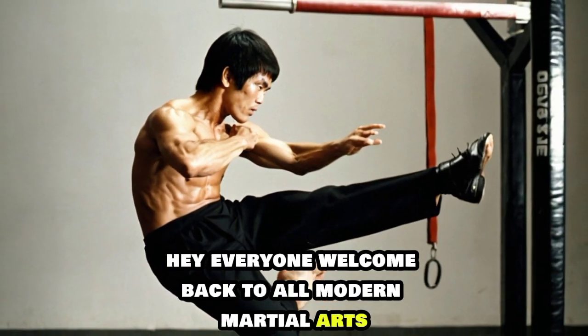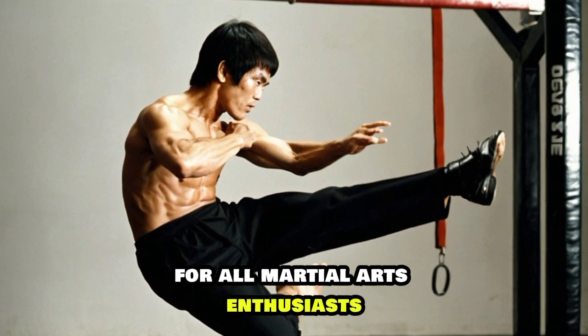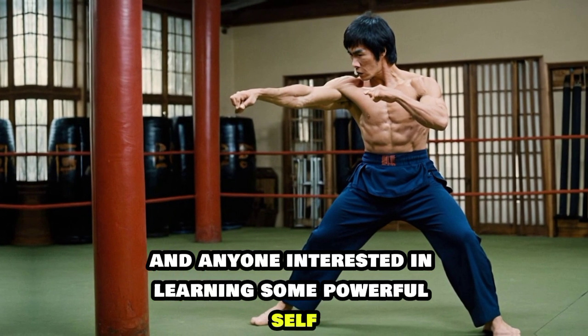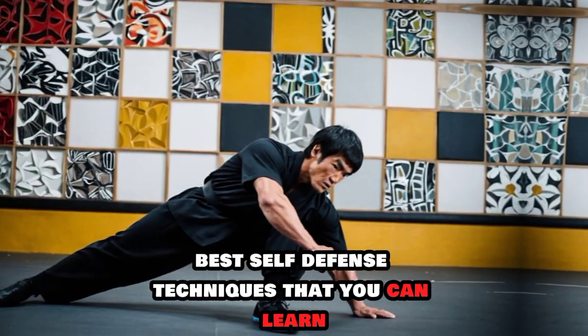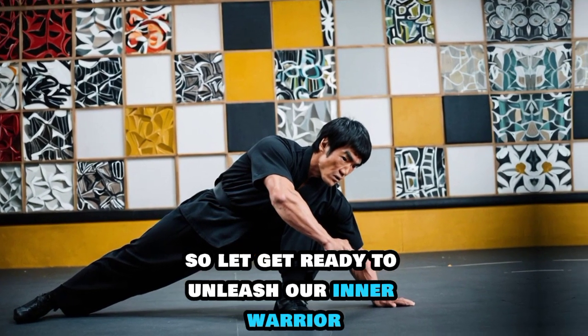Hey everyone, welcome back to All Modern Martial Arts. Today we have an exciting video for all martial arts enthusiasts and anyone interested in learning some powerful self-defense moves. We are diving into Bruce Lee's best self-defense techniques that you can learn and apply in real life situations. So let's get ready to unleash our inner warrior.